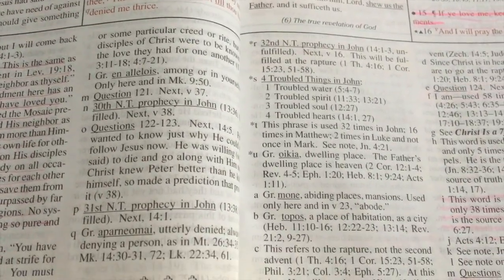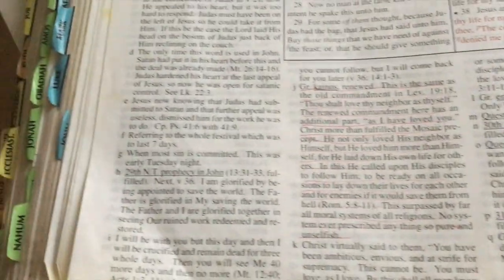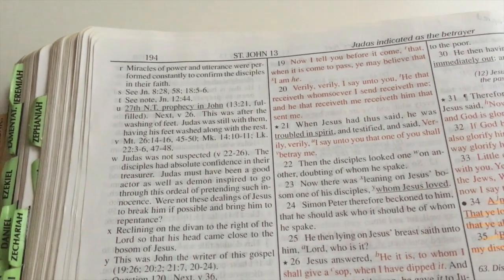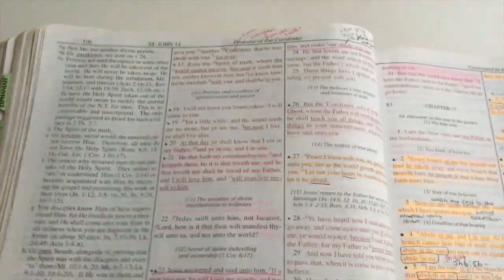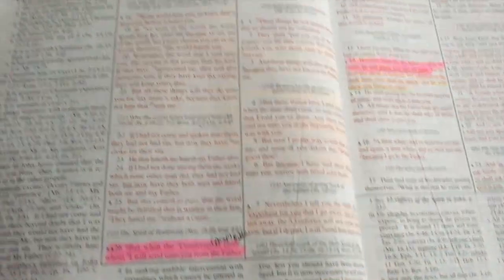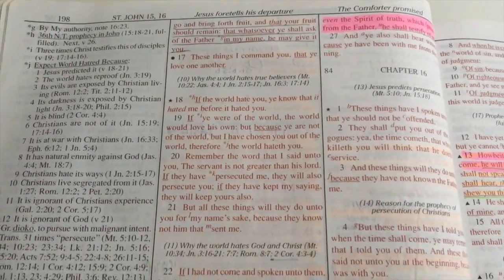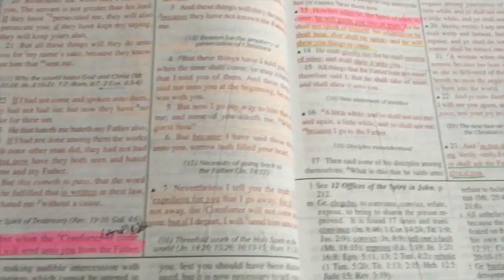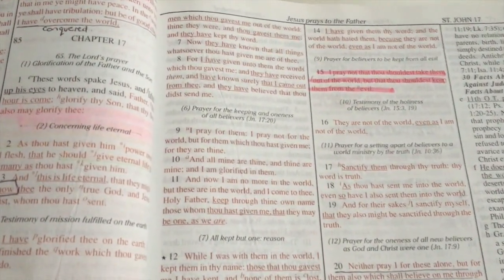I hope I've given a really good overview for you — you can see all my markings there. If I'm doing a really in-depth study I always use my Dake's as the base because it gives excellent commentary and help. It's also a red-letter Bible, so you can see where I've underlined all the red letters — all the things that Jesus said. I hope that was helpful for you. Don't forget to subscribe to my channel and I will see you in my next video. Bye!